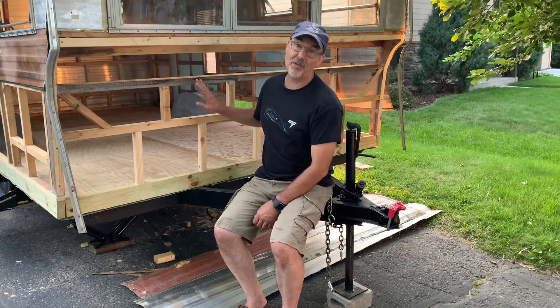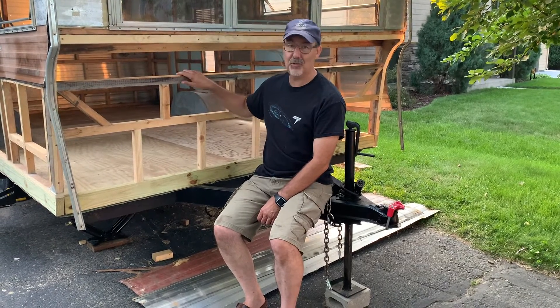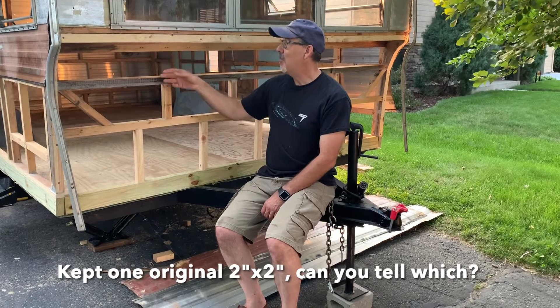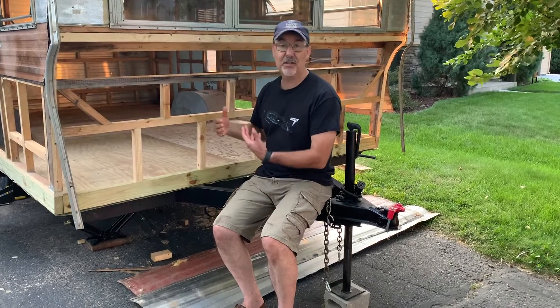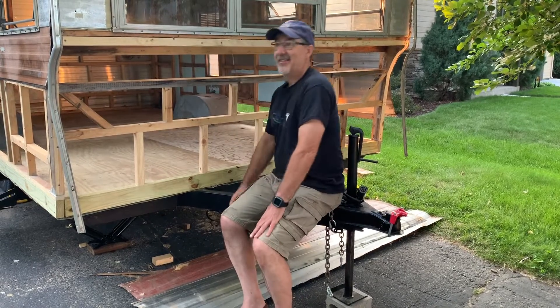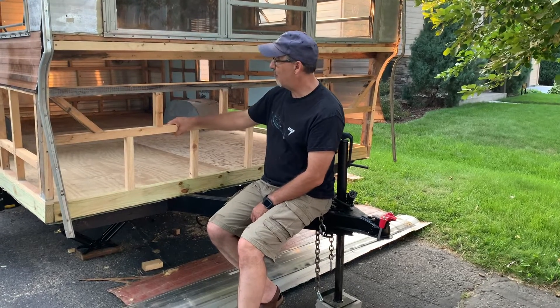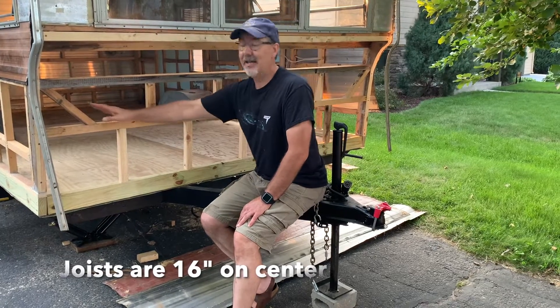This front wall was an absolute mess — there were just two 2x2s and a 1x4 that was stapled to the aluminum, and when I took the staples out the board just fell free. So I reconstructed the entire front wall and now I have vertical joists. It's tremendously stable, everything's level.